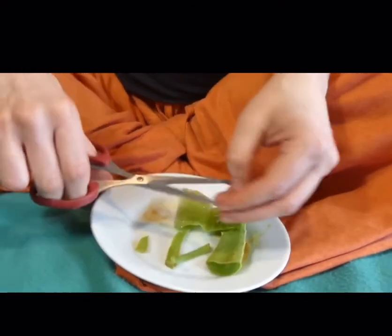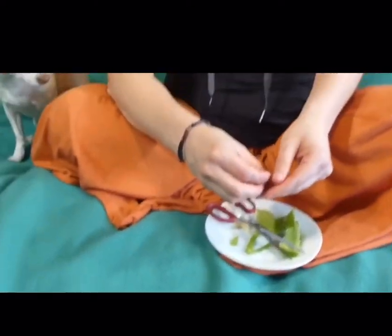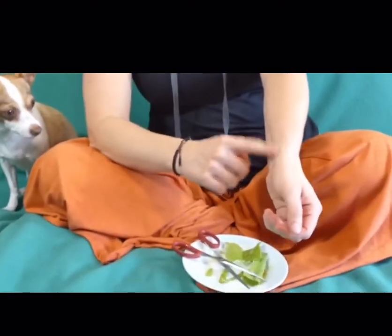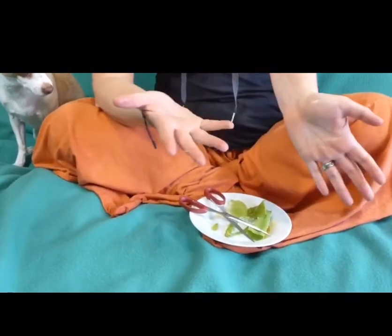Say you have a bug bite, wound, or your pet does, and it's itching and burning and you need some relief. You just simply take that gel part, rub it on there just like that, get a nice thin layer, and you've got amazing skin soothing.